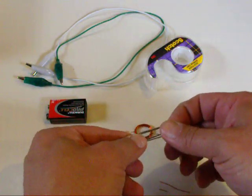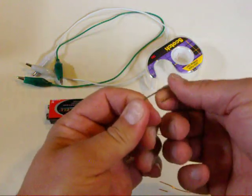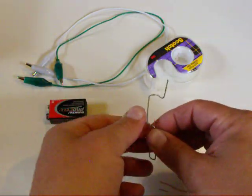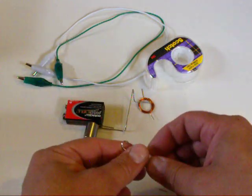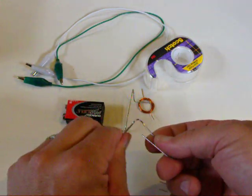Then we just take the paper clips and bend them so you can hang the motor shafts and have a place to clip the leads onto. That magnet's pretty strong — grab those parts and bend the other paper clip.